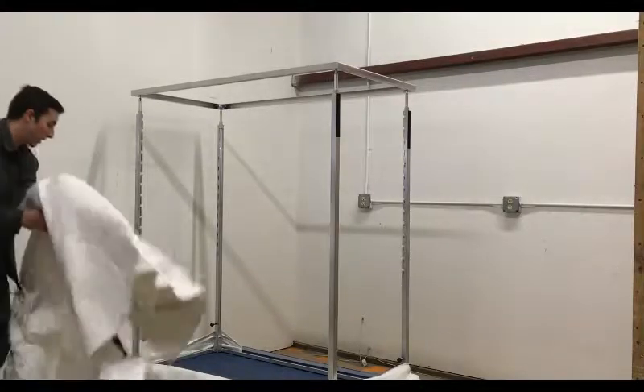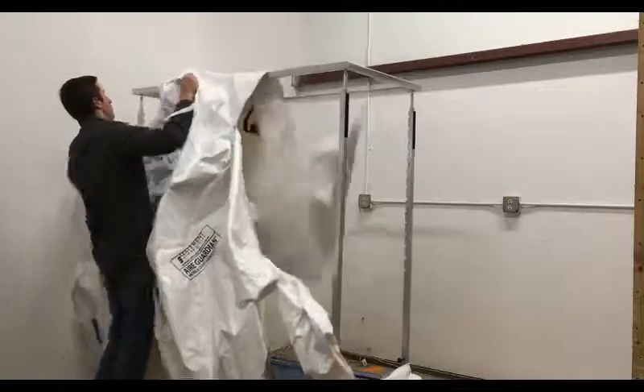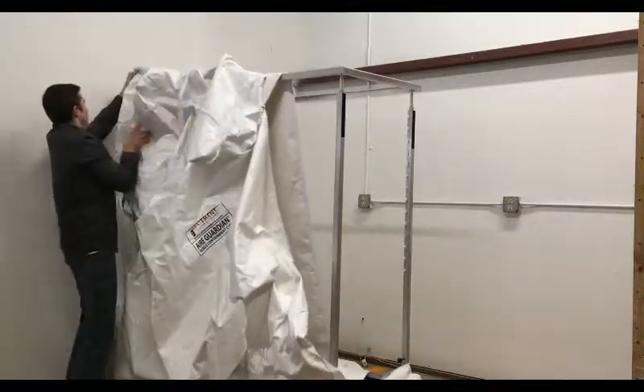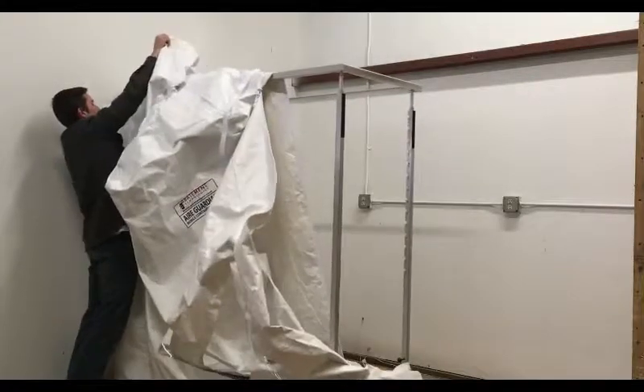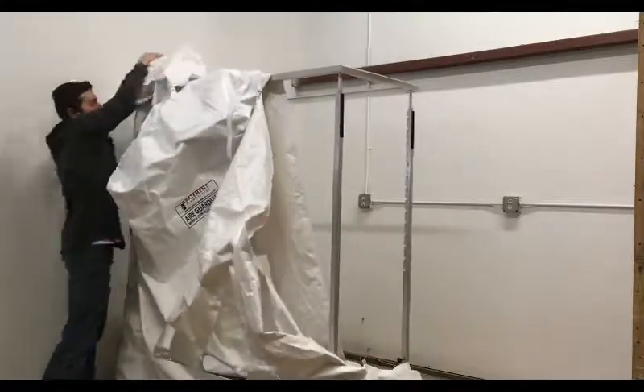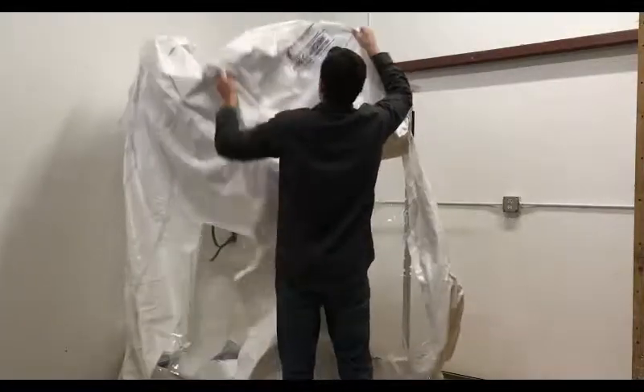Next, toss the bulk of the tent over the top of the frame. It's easiest to first get the top of the tent over, then focus on pulling the sides of the tent over and around the frame. With at least one side of the tent around the frame, pull the far side of the tent over the top of the frame.